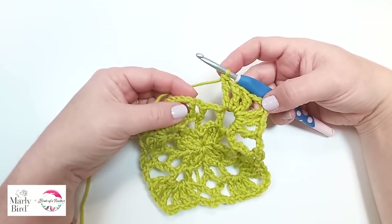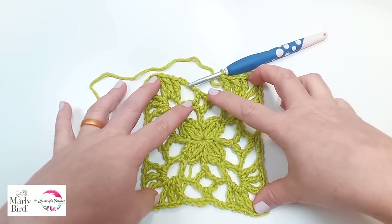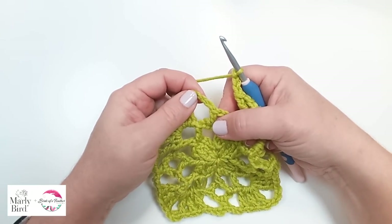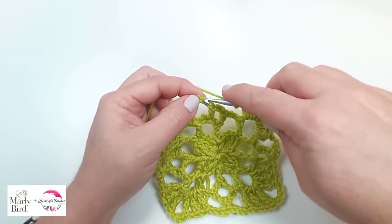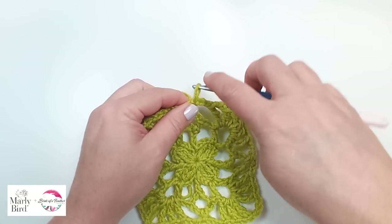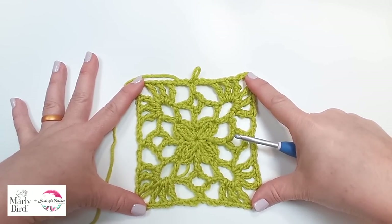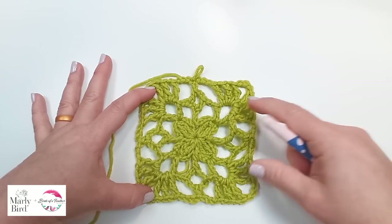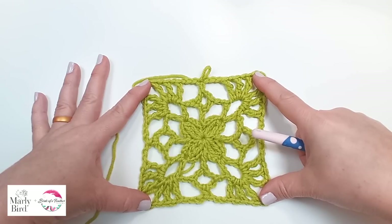Now that we've completed all four corners, we are ready to join. We will chain three and slip stitch to the second chain of the beginning chain. We have finished round three. We have taken our diamond and transformed it into a square. It really finishes off — it looks really beautiful.